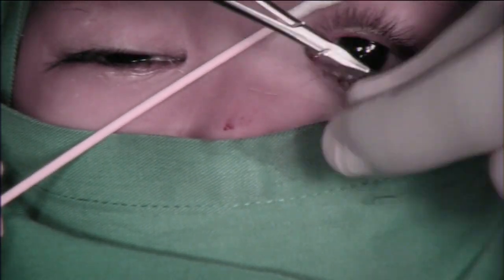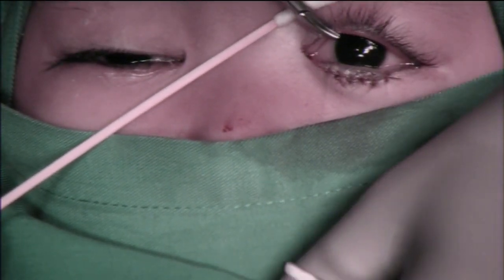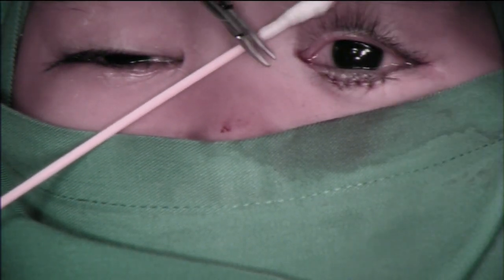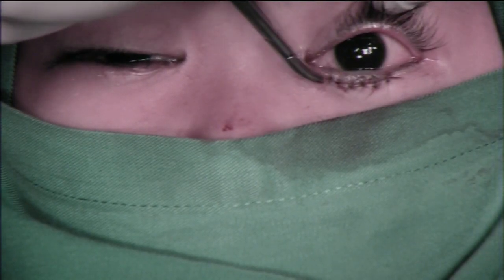At the end of your surgery, make sure that the lid margin stays in position but the eyelashes are directed outward. Post-operative care includes antibiotic eye ointment, systemic antibiotic, and systemic analgesic.